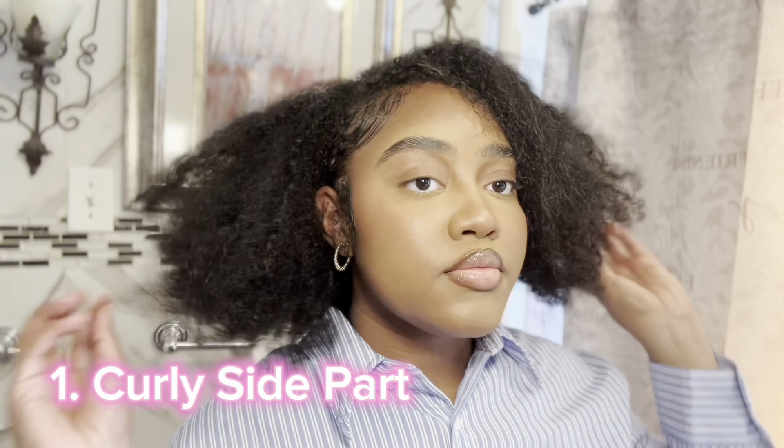So that's the first style — a curly side part. Quick, easy, pretty simple, and ready to go.